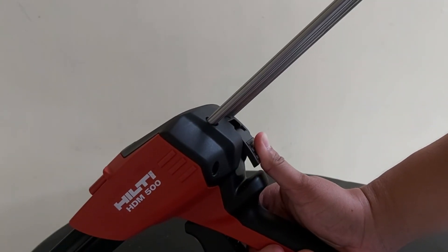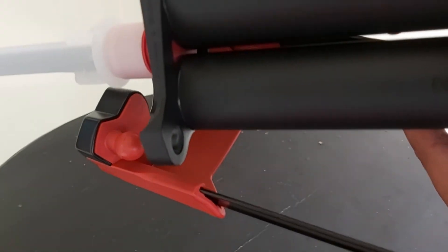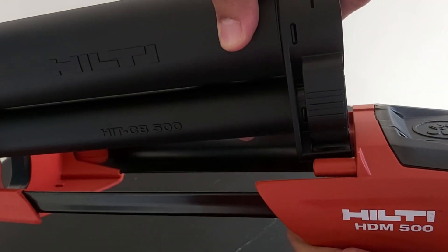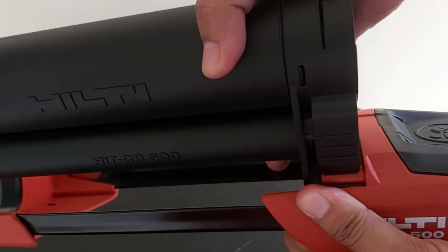Press the button on the back and pull out the retainer. At the end of the Hilti HDM500 dispenser there is a circle to attach the Hilti CB500 cartridge. On the other side, hook the Hilti CB500 cartridge in the locking slot like this.